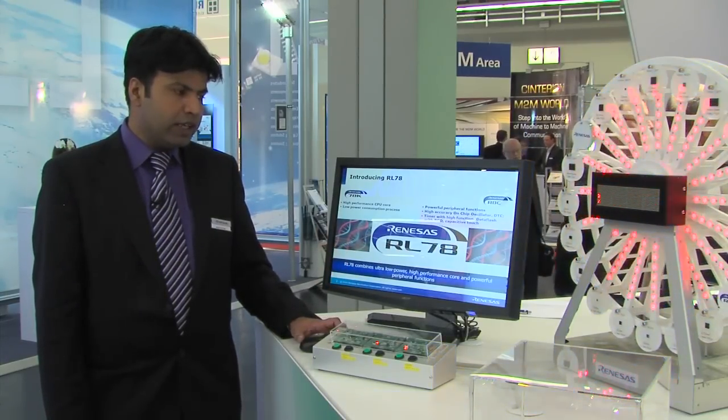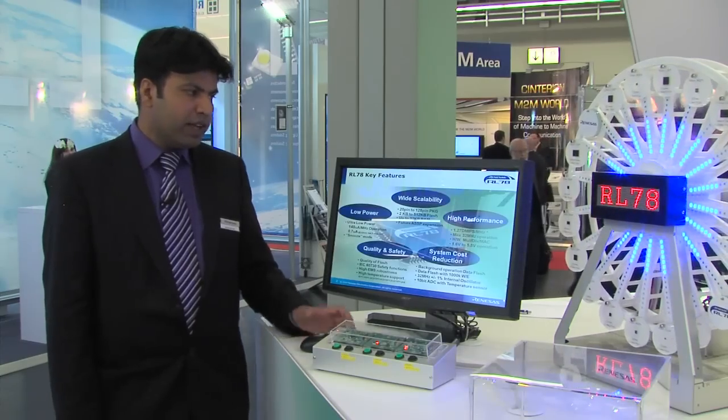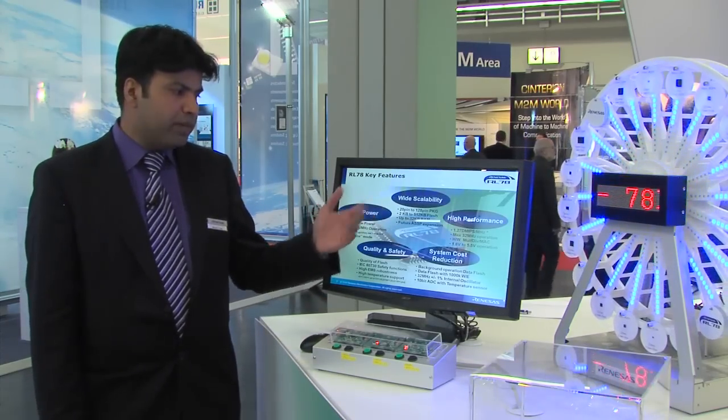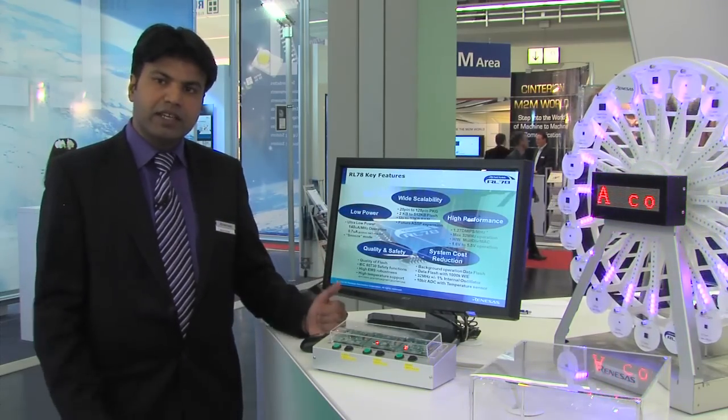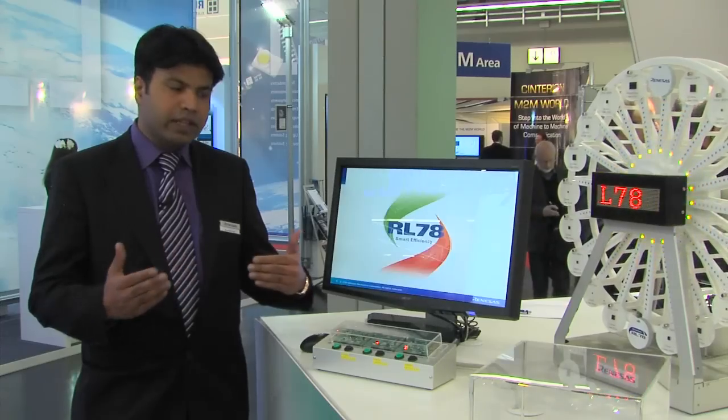In terms of this device, we have very huge scalability. The device ranges from 20 pin to 128 pin. Very large flash sizes are available, providing a true platform concept for customers to adapt to their systems.